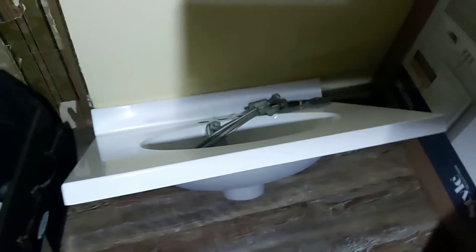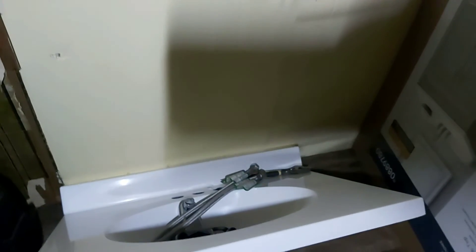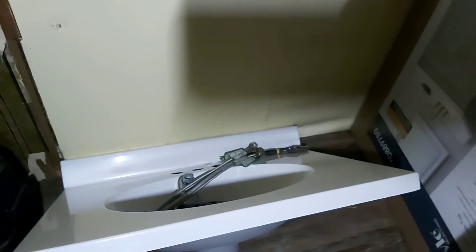Looks much better, I can't wait to get it in place. That's the new sink for the bathroom, and there's the new head for it — you put it on top of the sink. We might reuse the old sink's knobs and whatnot, we'll see.